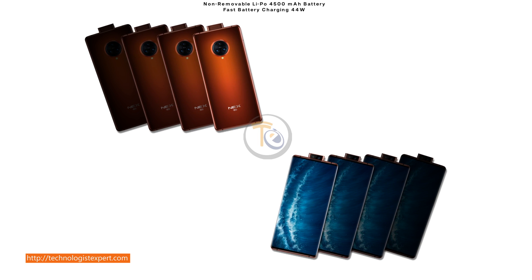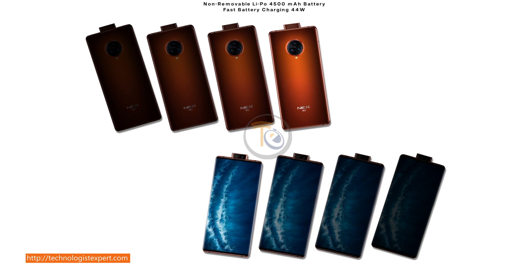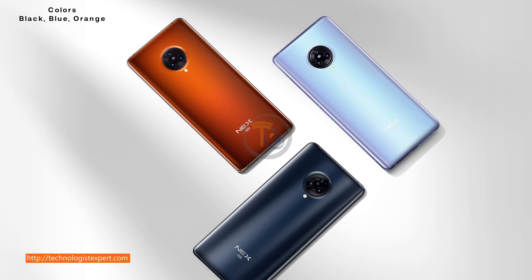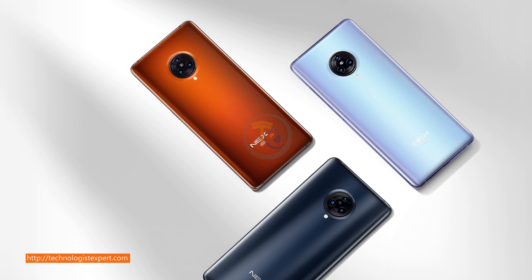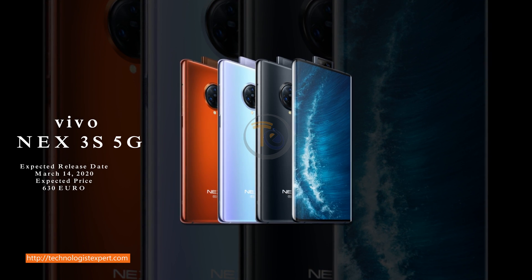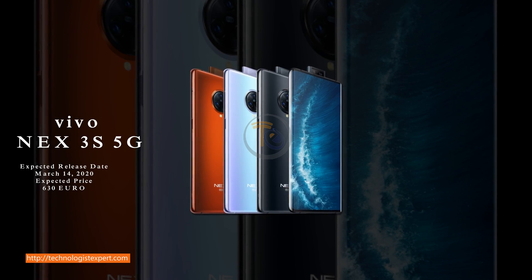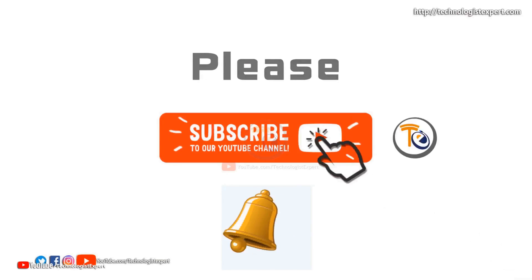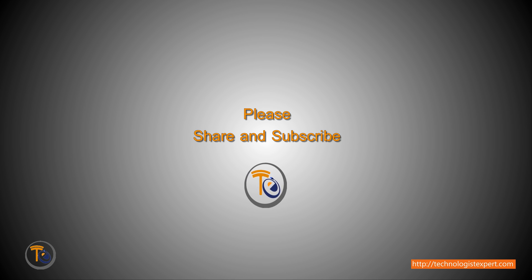Non-removable LiPo 4500 mAh battery, fast battery charging 44W to 45W.